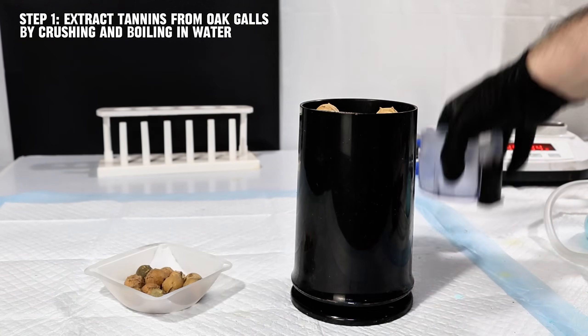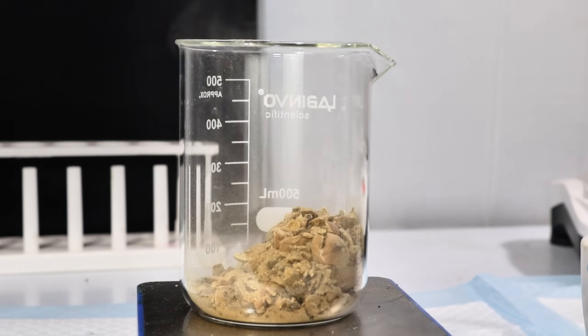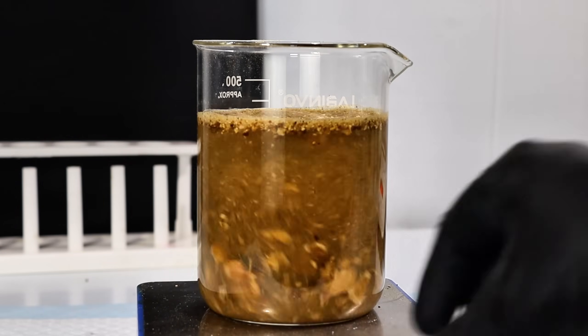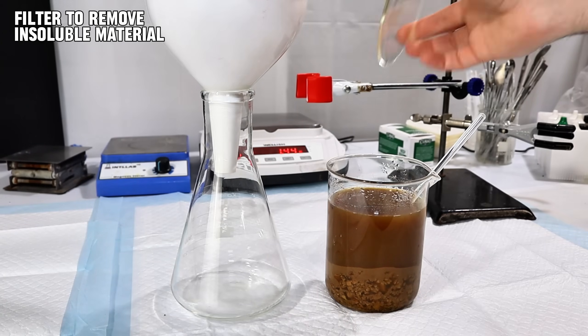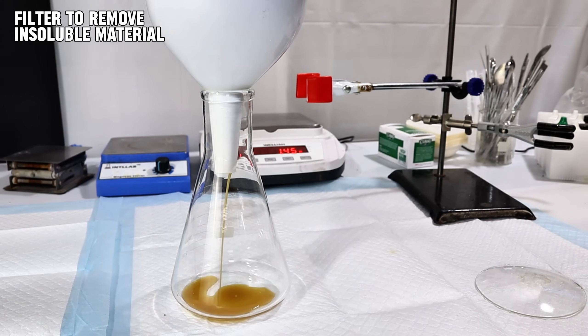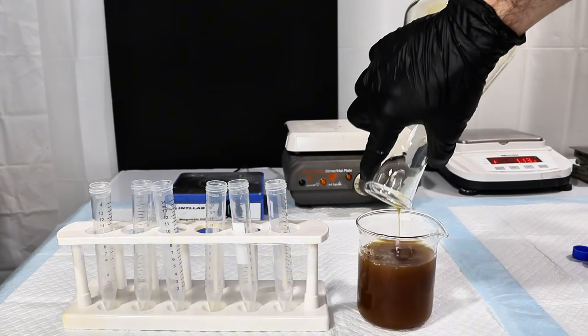To extract the tannins, I simply crushed a few of these oak galls and then boiled them in water for about 30 minutes. During this time, the majority of the water-soluble tannic acids were dissolved into the water, and so I simply allowed the mixture to cool and then passed it through a coffee filter to remove the insoluble plant material. This left me with a dark brown solution of tannin extract, which is one of the two ingredients for my iron gall ink.